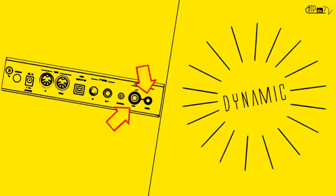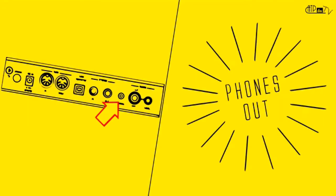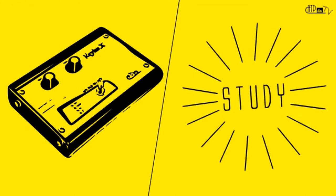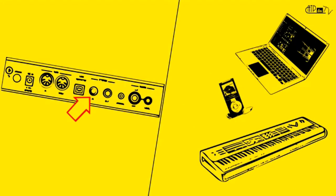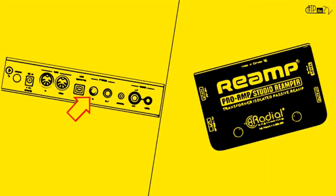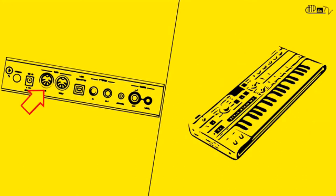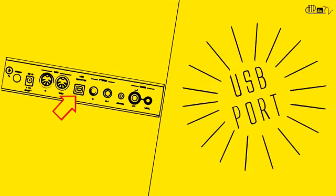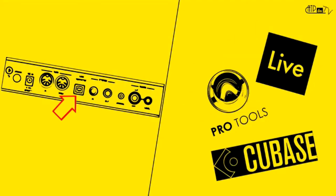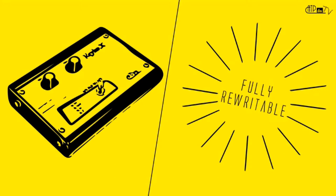Key Box is fitted with a stereo line level out to use it like a standard piano expander, and a phones out for headphones for direct monitoring, rehearsal, or study. There is also a stereo line level in to create a sound layer that runs with the internal sounds using another audio signal — like another keyboard, a media player, or your DAW — or to use Key Box as a reamp box to send any stereo sound source through an amp or guitar effects using the direct through mode. A MIDI input lets you play the unit with any keyboard, a MIDI through port for daisy chaining, and a USB port to play via any DAW or virtual MIDI sequencer and to update the unit's software and sounds. The internal sounds are fully rewritable for future custom samples uploading.